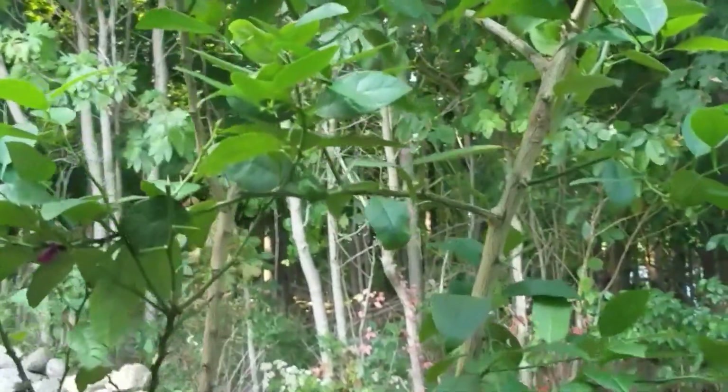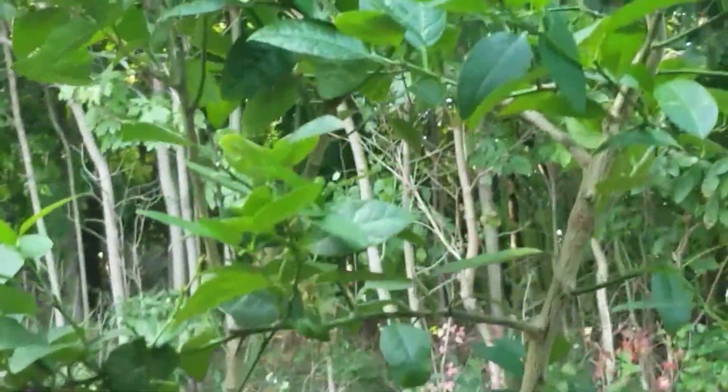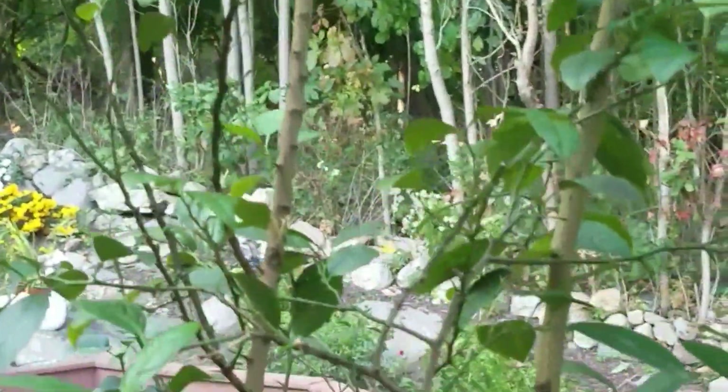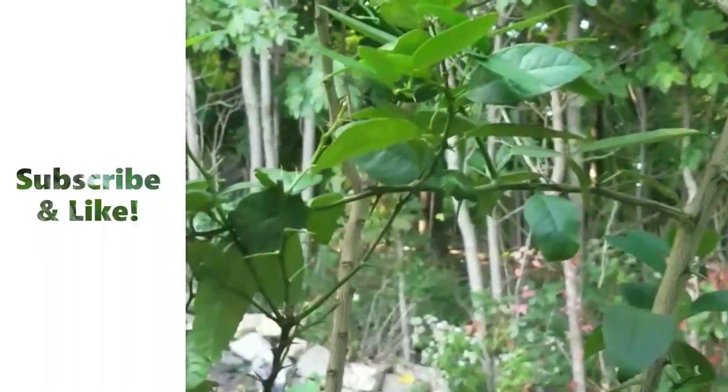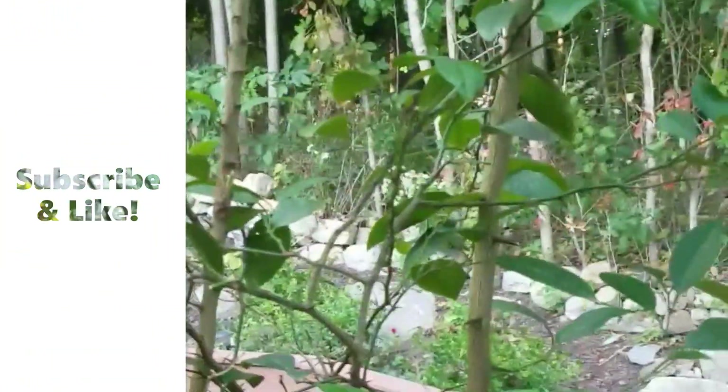Hi everyone, welcome to my channel. Today I'm going to bring in my lime tree — this is it right here, from pot to top. These are potted plants and they're going to go inside my house.